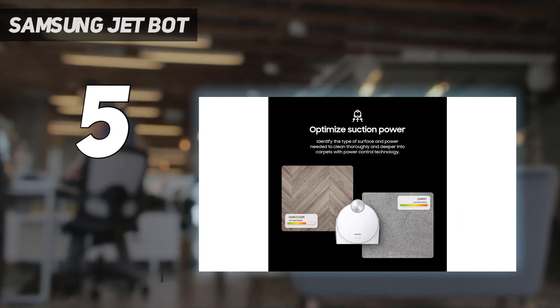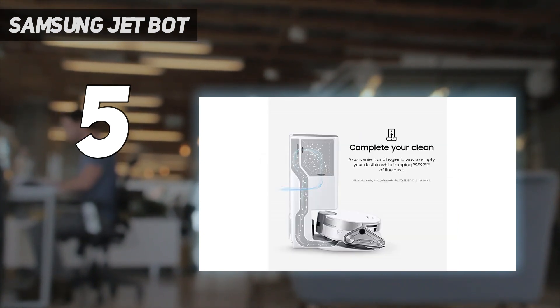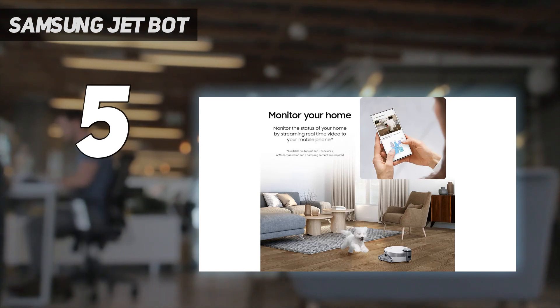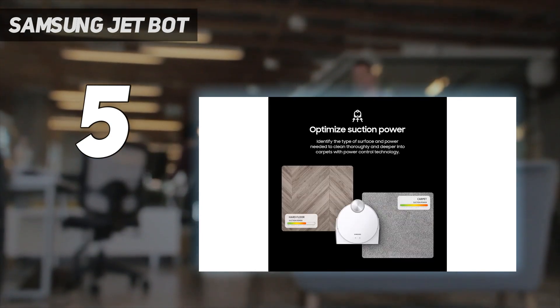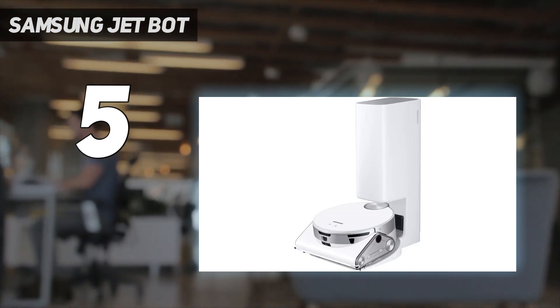Until its replacement, the Bespoke JetBot, comes out later this year, it's one of the most advanced robot vacuums around. It's taller than other robot vacuums due to the LiDAR turret that rises from the top to scan its environment. It's supposed to recognize obstacles as small as 1 cm high. We tested this by placing cups of water, socks and a dog bowl in its path — all of which it spotted and avoided — but it trundled over wires and dragged them around.